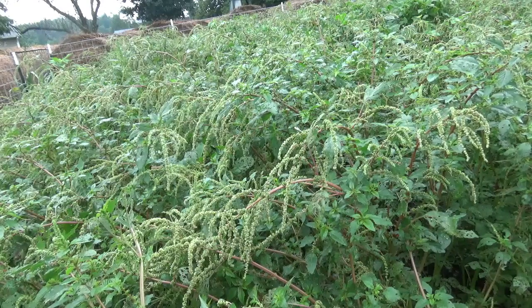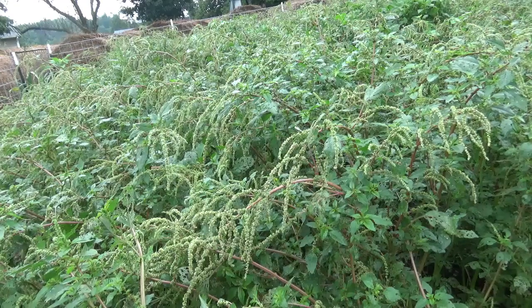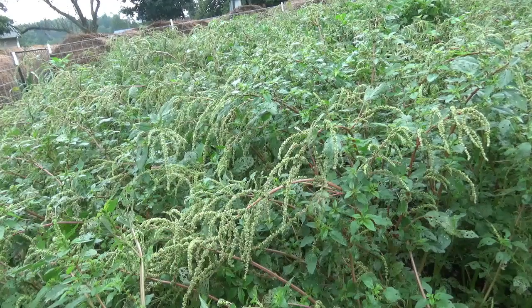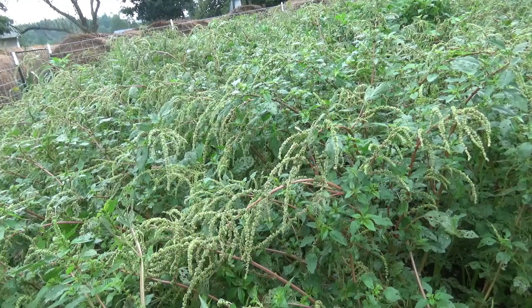When you start having spiny amaranth, it's a good thing because it's showing you that your fertility is up from where it was — rather than broom sedge, which is the worst. Fertility is up and moisture is up. Amaranth will grow in a dry spot but it doesn't prosper, so this stuff looking lush means things are going well.